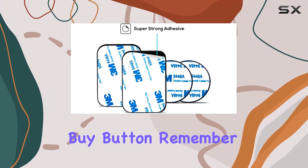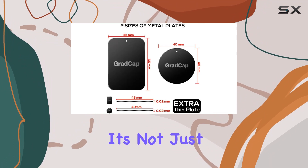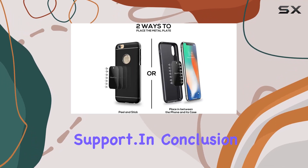Before you hit that buy button, remember that GradCap stands by its product with lifetime tech support and a one-year warranty. It's not just about value for money — it's about superior performance backed by solid support.